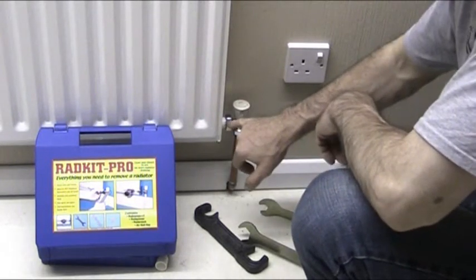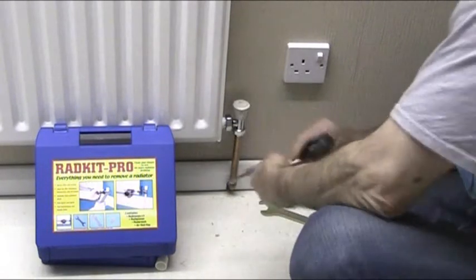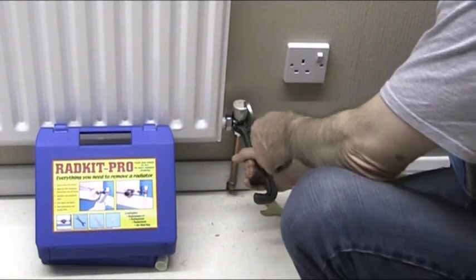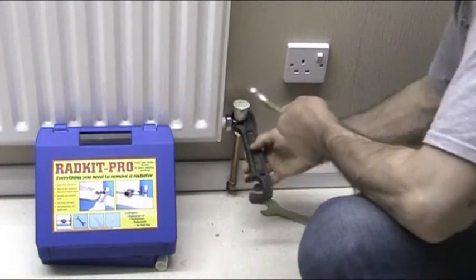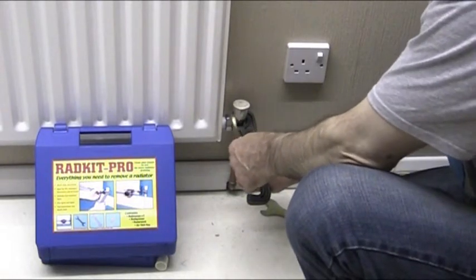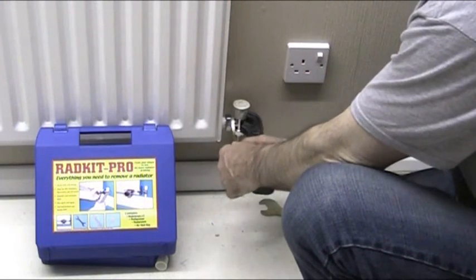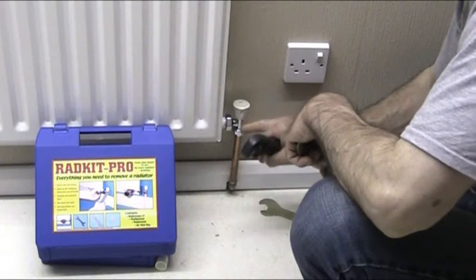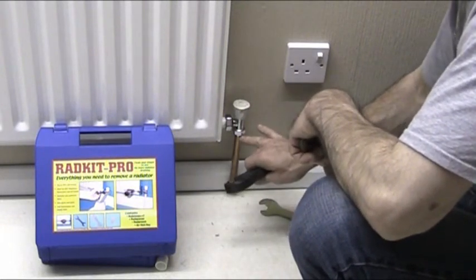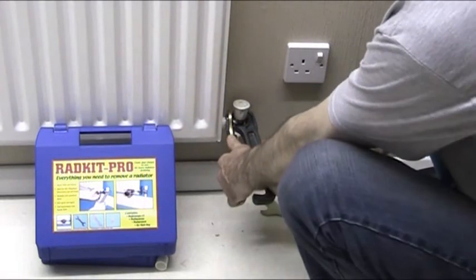The next thing to do is to undo the union nut in between. Get your rad wrench and your rad spanner, holding the radiator valve in a downward way so you push it on like that and hold it down. Sometimes these can be really tight, so bear in mind you might need a lot of pressure. It's also critical that you don't let the valve spin as you're undoing it, because it can cause damage to the pipe coming in.